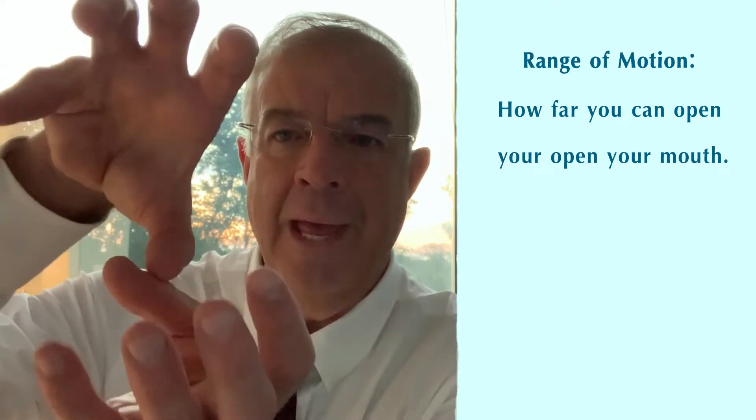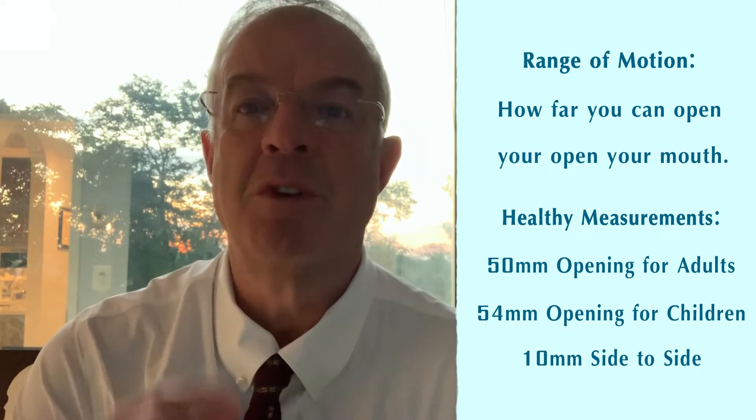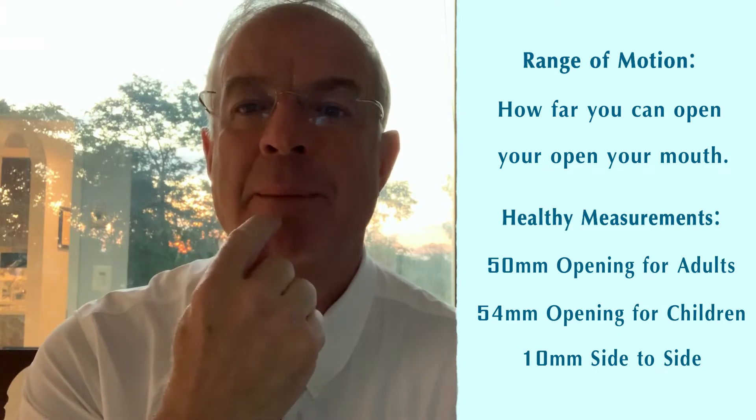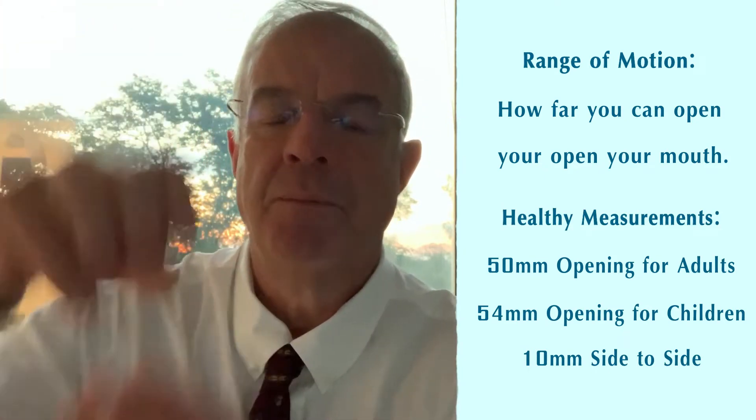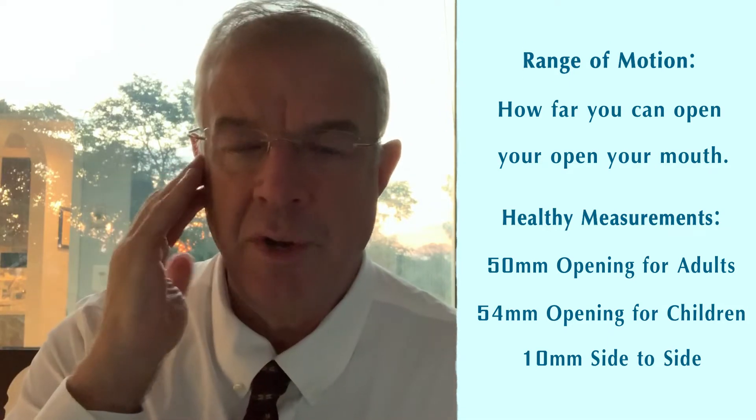First of all, if you do consider doing braces, Invisalign, or something similar, you want to have your dentist check the range of motion — i.e., how well you open your mouth and how far it should go. You should go at least 50 millimeters from the tip of the upper teeth to the tip of the lower teeth. Side to side should be at least 10 millimeters. That means your joints are healthy and you can handle the stress of doing the braces.